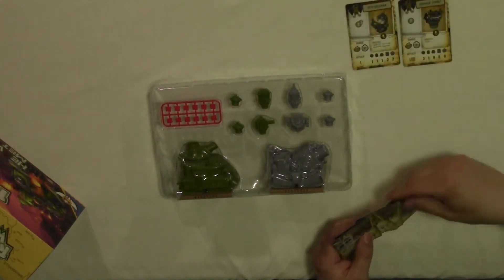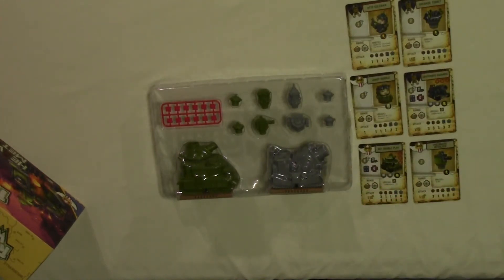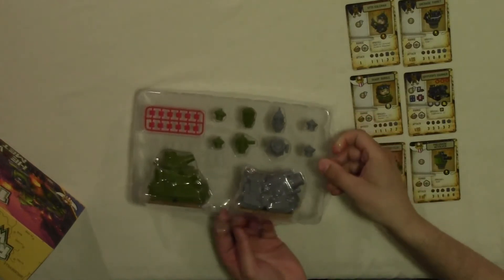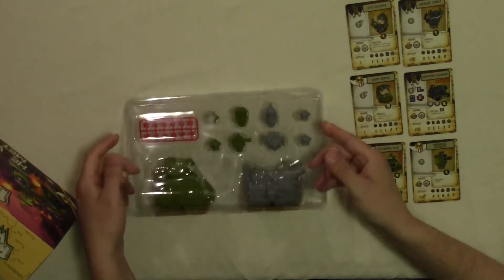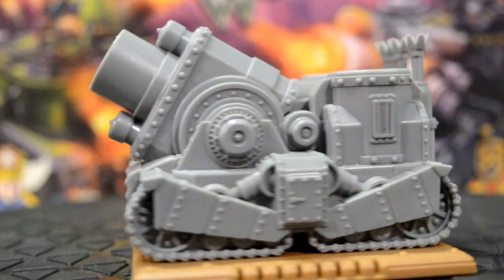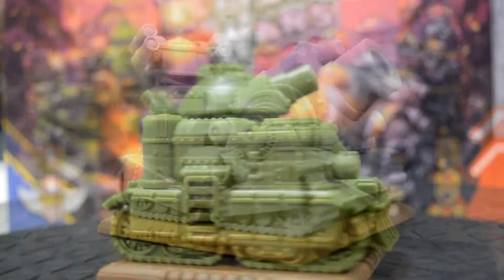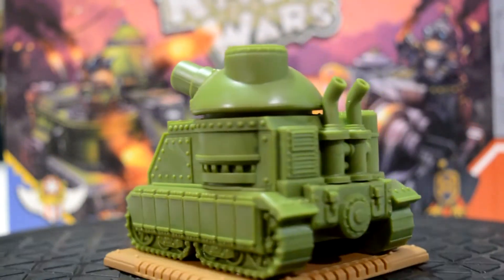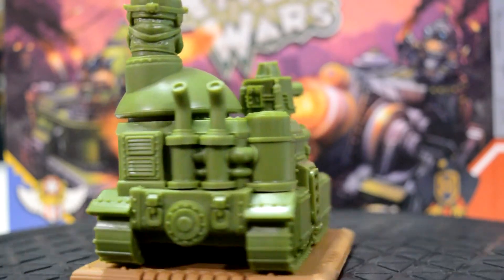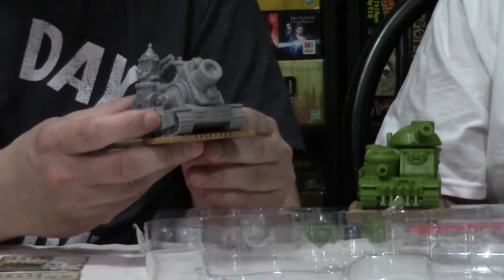You get some pretty good advancements with the tanks — not that these tanks aren't already powerful to begin with. They come with six cards. Now, the tanks themselves — how can you not like that? You can either put the tops on, or you can put the hero character on top. What the heck, let's kill some stuff!